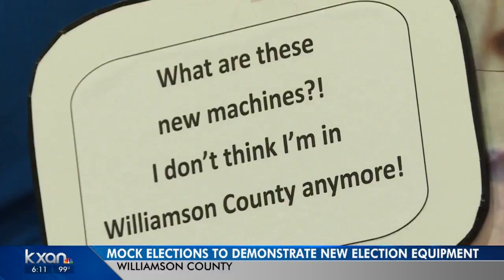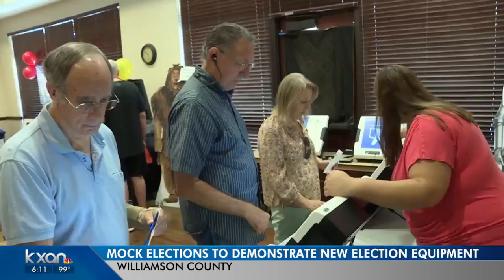Williamson County is showing people how its new voting equipment works before they vote with it this fall, and it includes a paper trail. Today's mock election was at Sun City. Here's how the new machines will work.